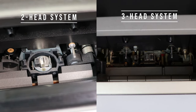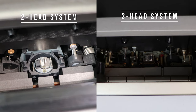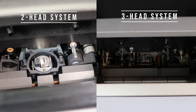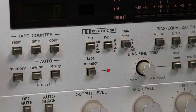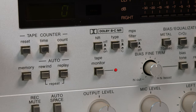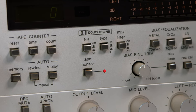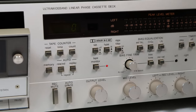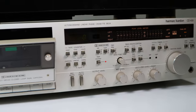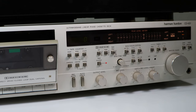A three-head has a separate head for playback and a separate head for recording, so you get optimized playback and optimized recording. Something super cool about the three-head is the monitor function — when you use it, you can actually listen to what is being recorded as it is being recorded, because the playhead is positioned after the record head.